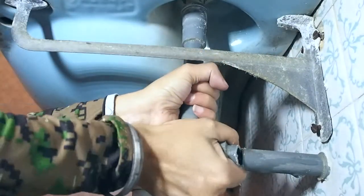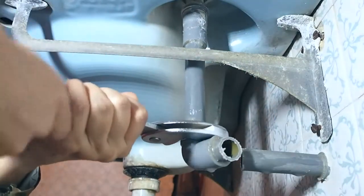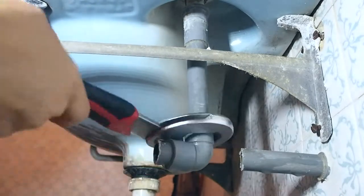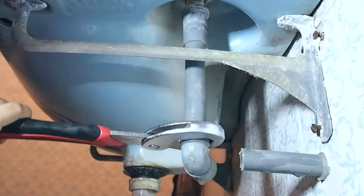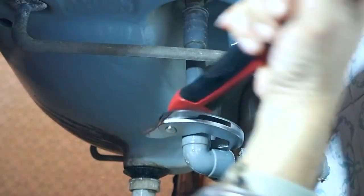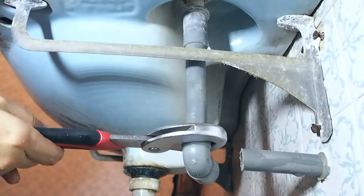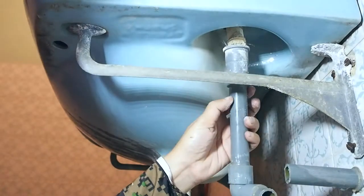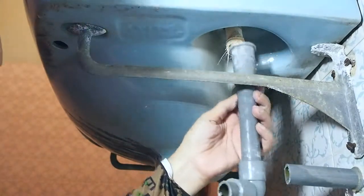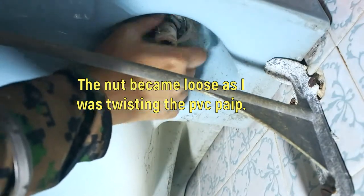After a long time of twisting and twisting and twisting, I got it out. Now you can see there's this thing we need to remove — it's quite loose so I can just remove it, twisting to the left side. Now I have to use this to get the pipe on the top. As I'm turning this, it's turning as well, so I'm holding the pipe with one hand and twisting this with the other hand.